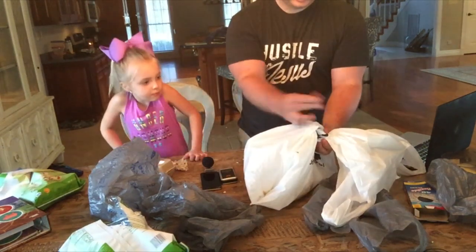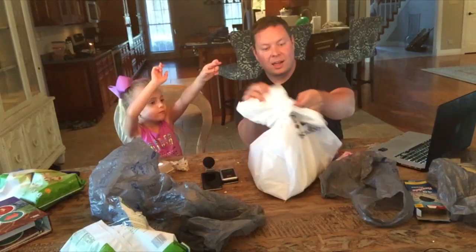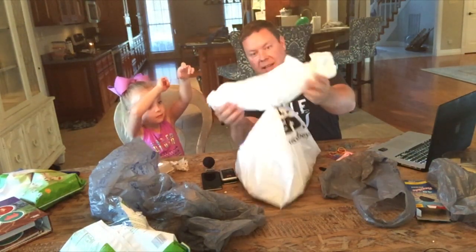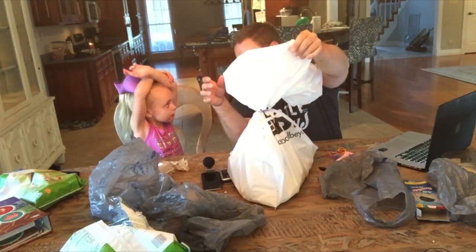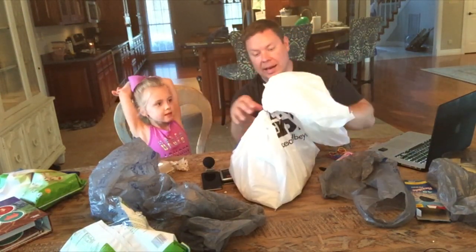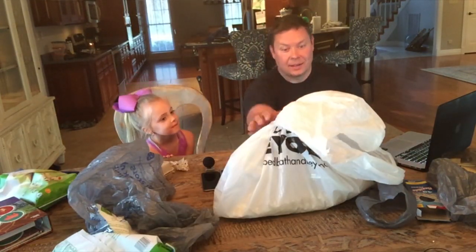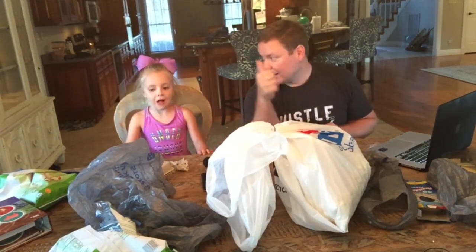We're going to use a hair tie and pull it through. When we pull it through, that's going to act like a parachute - it'll slow it down when you throw this off the top. Pretty cool. So inside we've got popcorn, straw, and one egg. It's all in the bag. Now we're going to go throw it off the playground to see if it works. Thumbs up!